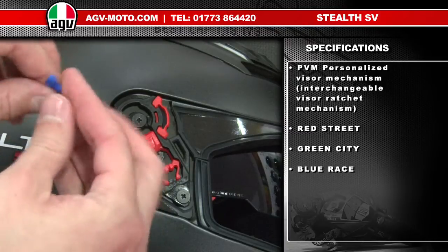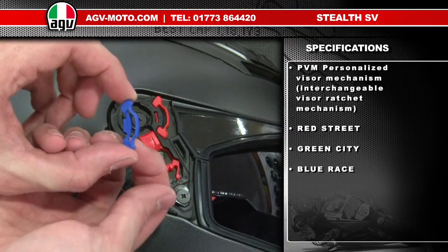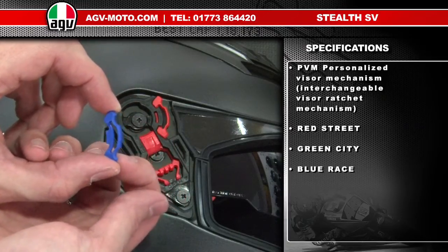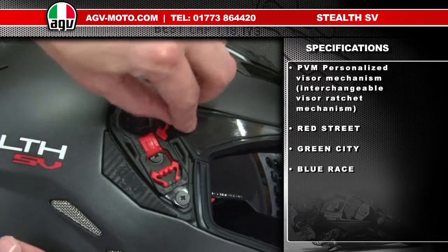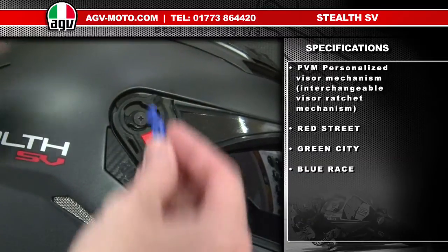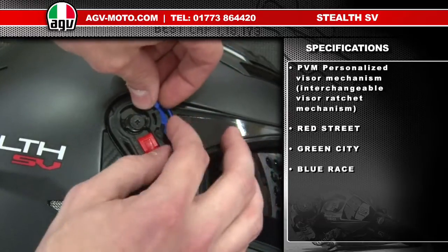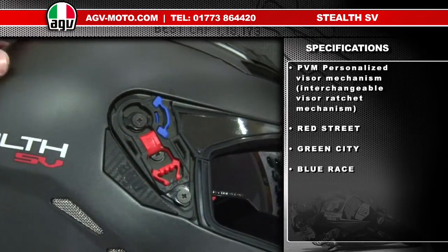Or the blue piece for sports riding, which just has the open and closed position and is completely smooth — so the visor is just in the open or locked position with no intermediate positions. Changing these pieces is very simple. You just pull the piece out forward and remove, then take your new piece — whichever colour you want for the type of riding you're going to be doing — line it up and push it until it clicks home.